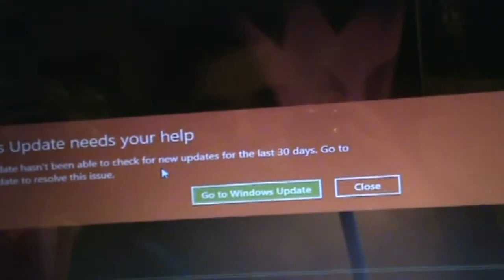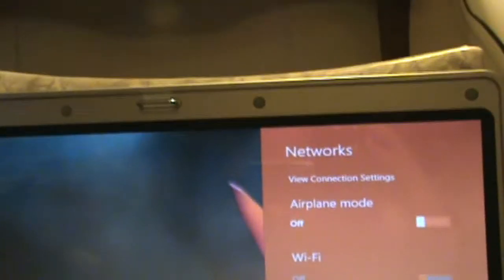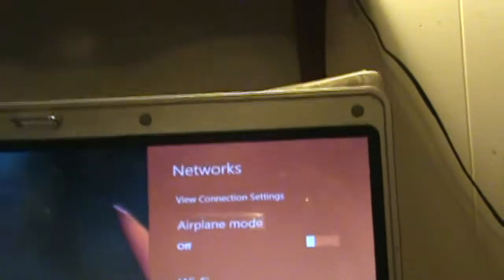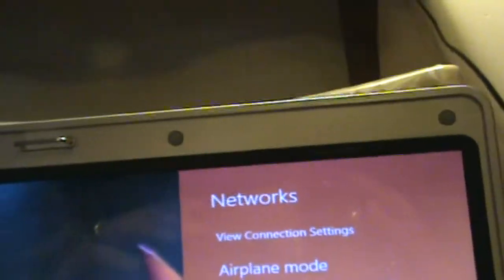Windows Update needs your help — it hasn't been able to check for updates. I have the Wi-Fi all set up on the original Vista that it came with, but I haven't yet set up the Wi-Fi for this one. Although, as you can see here, it can detect the networks — the Wi-Fi is just off.